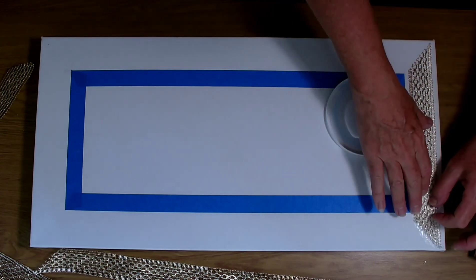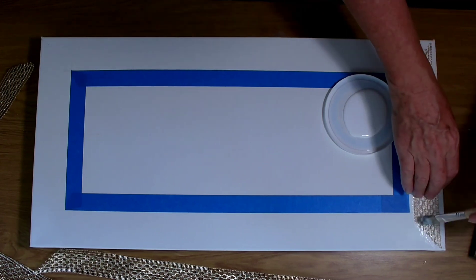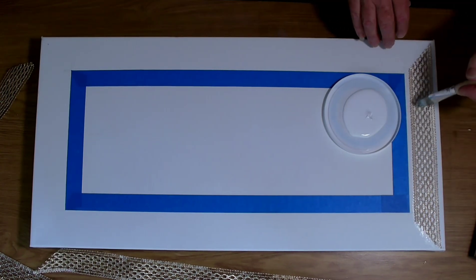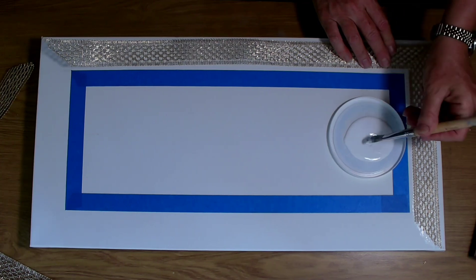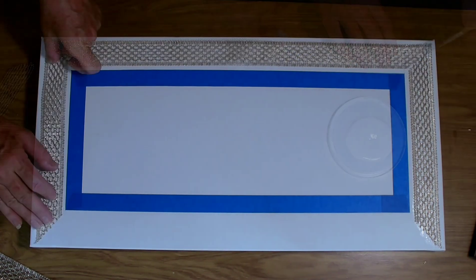After it's in place, I use the decoupage glue to paint on top of the trim as well. This will make sure that it lays completely flat. It really doesn't matter what color your supplies are because this is all going to be covered later with paint.